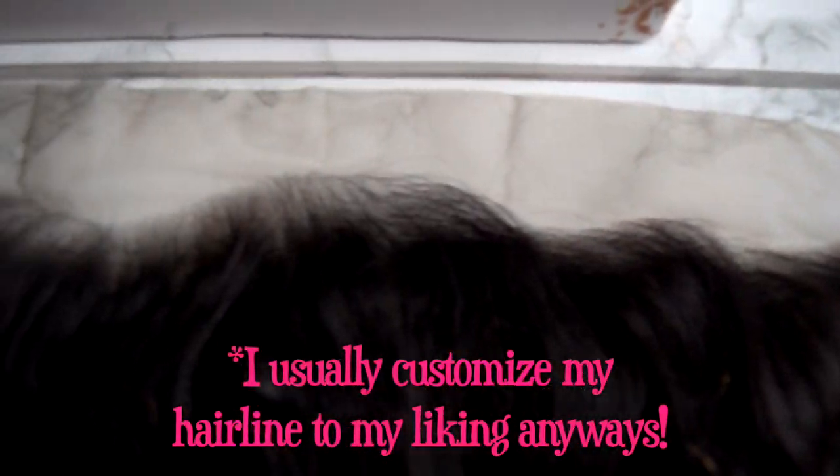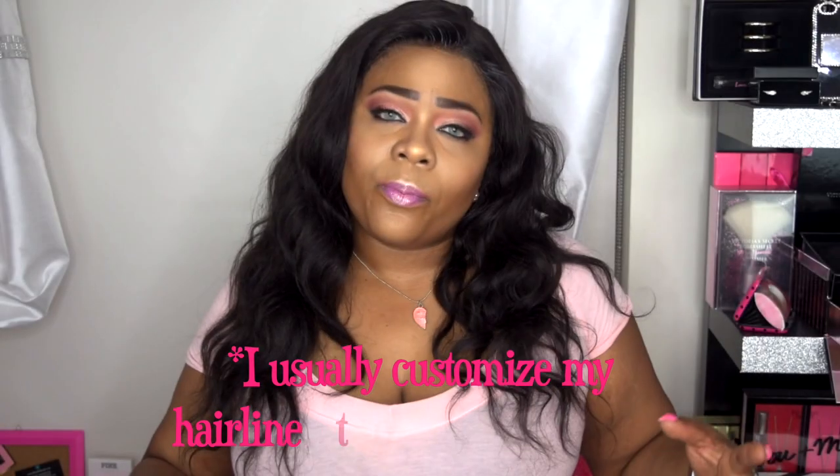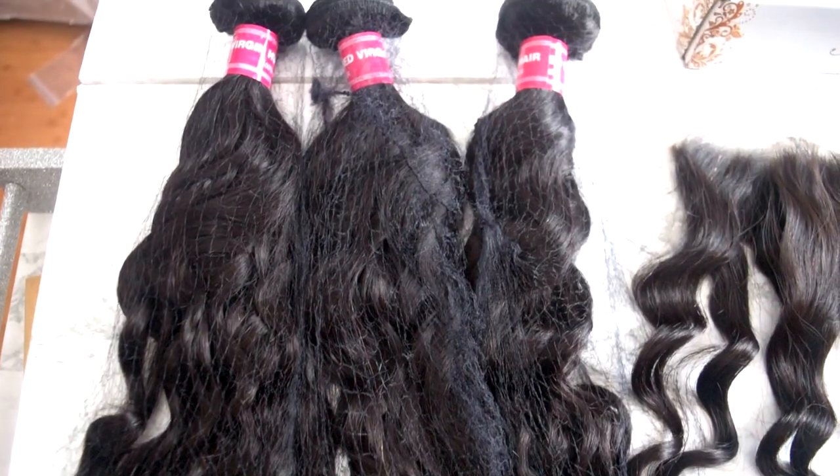It did hold the curl fairly well. As far as shedding and tangling, I haven't experienced any tangling, so I think this is good quality hair. No shedding either, as of yet. I do feel like the hairline could have been a slight bit more natural — I wish it was a little more pre-plucked — but that's fine. As far as the quality of the hair, I feel like it was great.